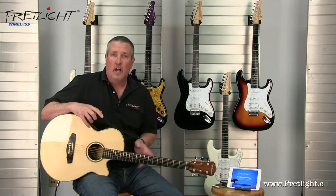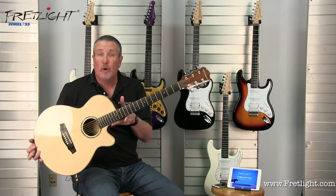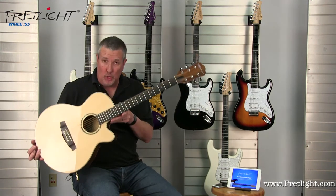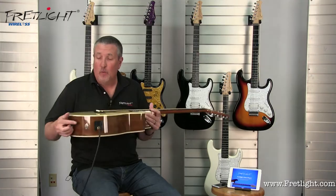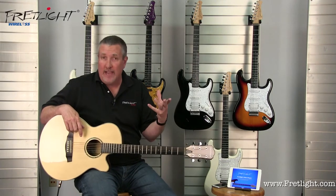Hi, Rusty Schaefer here for Fretlight.com. This is the new FG629 Fretlight Wireless Acoustic. It's wireless and it's going to work with your iPad, your iPhone, your Android phone and your Android tablet.